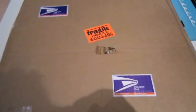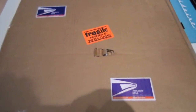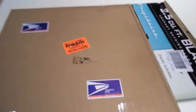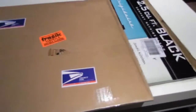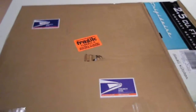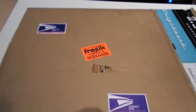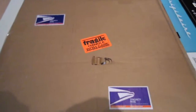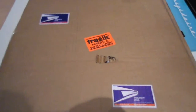Hey guys, welcome back to another YouTube video. Today I've got another semi-unboxing for you and as you can see, not much of a box, so pretty much giving the game away there. As you can tell, it's going to be a poster — in fact, two posters. Original movie art from the late 70s, early 80s.